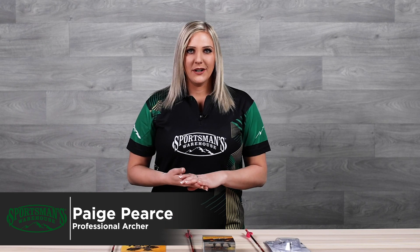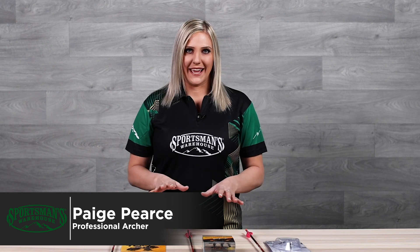Hey guys, I'm Paige Pierce with Sportsman's Warehouse, and today I want to talk to you about the three different types of broadheads.